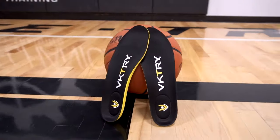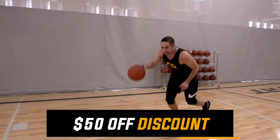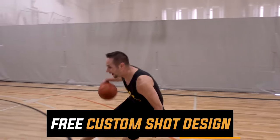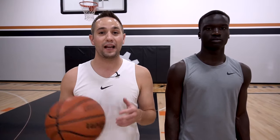If you're ready to maximize your performance, click the top link in the description down below and instantly get $50 off your pair of Victory Performance Insoles. And for anybody who purchases, all you have to do is forward your email receipt to info@shotmechanics.com and I'm going to give you a free copy of my custom shot design — a $197 value — 100% free to help you maximize and build your own perfect jump shot.